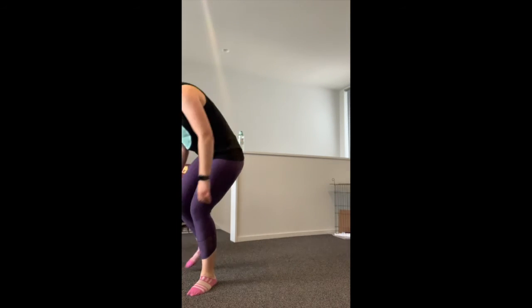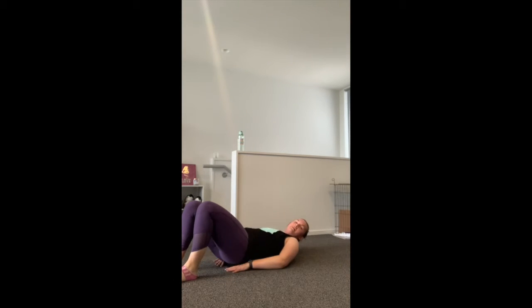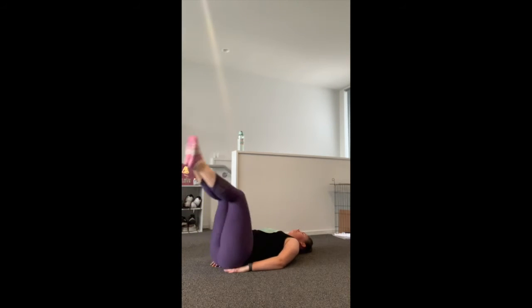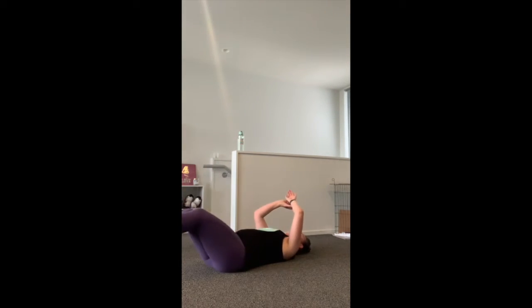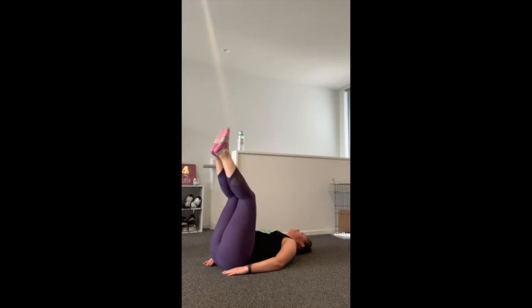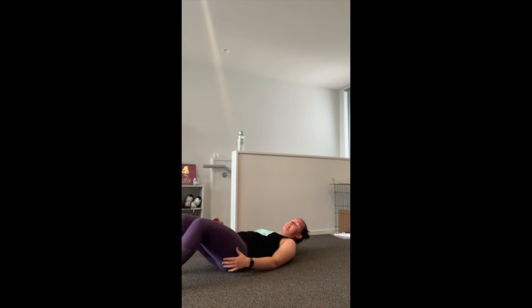Put your weights down. Straight into leg raises — lie on the ground. Legs are either straight or you're going to bend in and out. As many as you can for 30 seconds. Make sure you're doing deep breaths, keep your core nice and tight — we're lifting from the core, not just lifting your legs up and down.